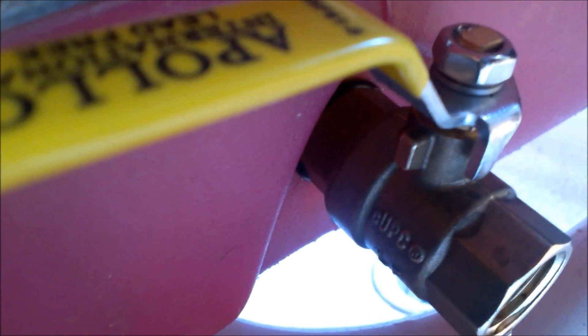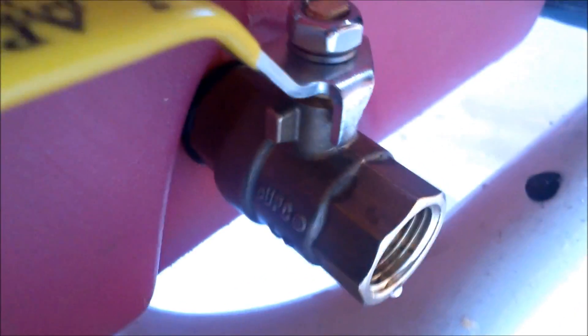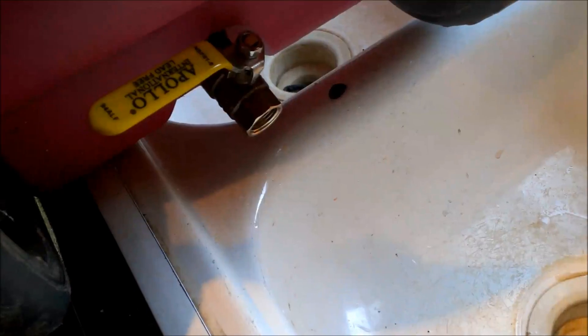A lot of people tell me you've got to use washers and all that, but this had a tight seal so I'm not using any washers and I'm not getting any leaks. If I did get a leak I might go to the hardware store and try some brass washers, but as is I can just turn the ball valve and out it comes.